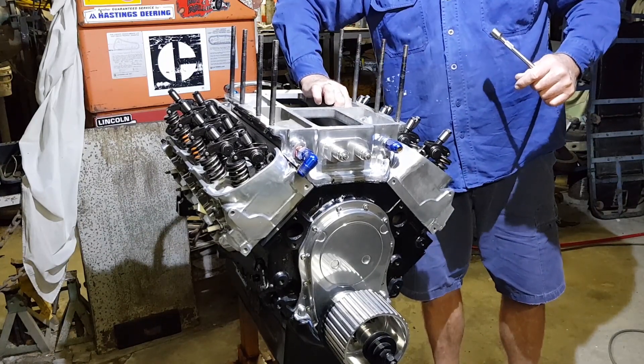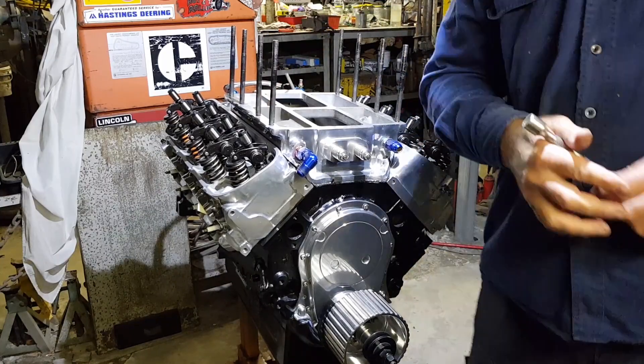Get all the bolts in and started, then tighten it down evenly in an X-shaped pattern.